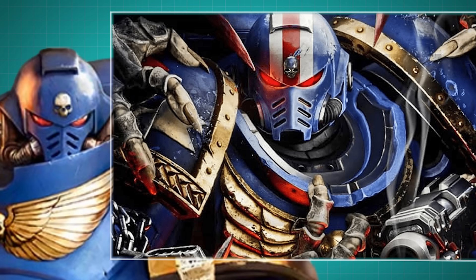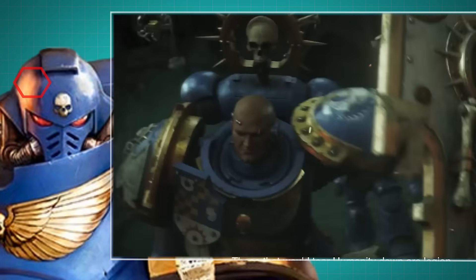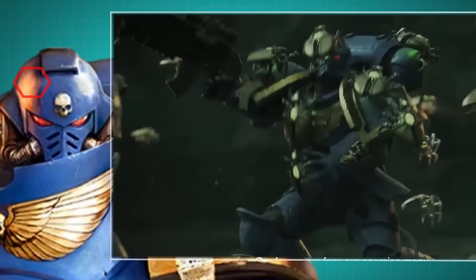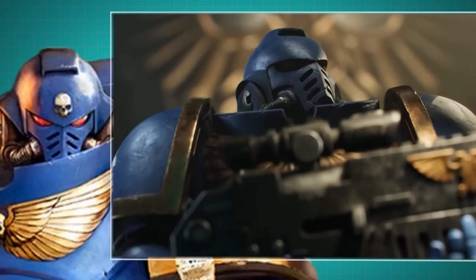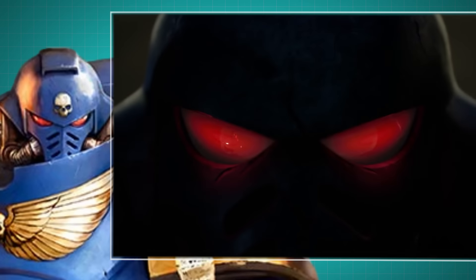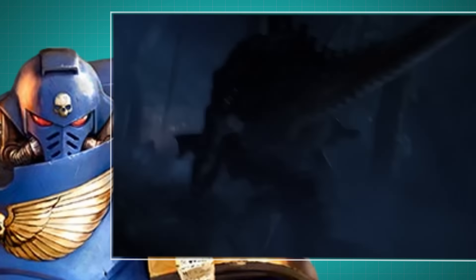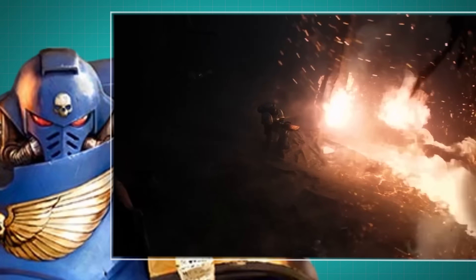The helmet is essentially a tactical command center wrapped around a space marine's head. It's packed with integrated tactical targeting and threat analysis systems, more commonly known as autosensors. These include everything from targeting reticules and rangefinders to target recognition friend-or-foe systems. The helmet also features a voice-activated communication system and audio filters, with visuals displayed over the suit's eyepieces and audio piped through transceivers in the suit's collar. The helmet's auger scanner can detect and analyze motion, gases, heat, radiation, plasma, and electromagnetic energy given off by vehicles and living beings, ensuring that nothing can sneak up on a space marine.